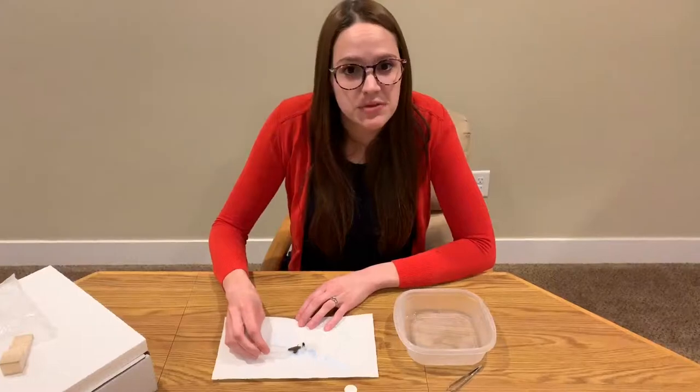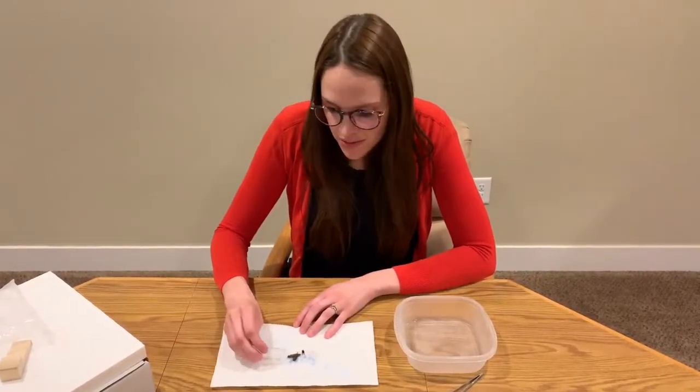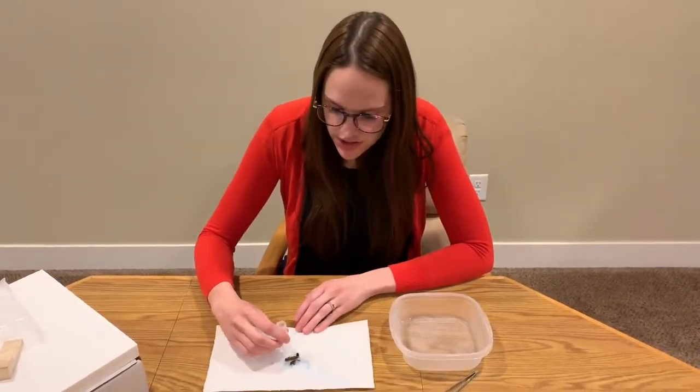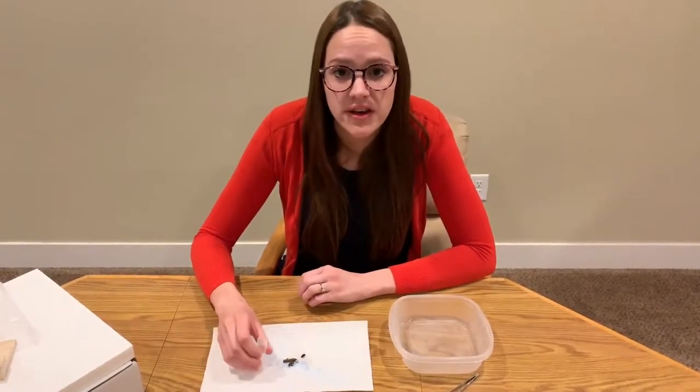Now that you have your insects on your paper towel, you're going to have to wait for them to dry before you pin them. The reason for this is to avoid molding. This takes a couple of minutes — not too long — so you're just going to wait until they are no longer shiny, and then you'll know that they are dry.